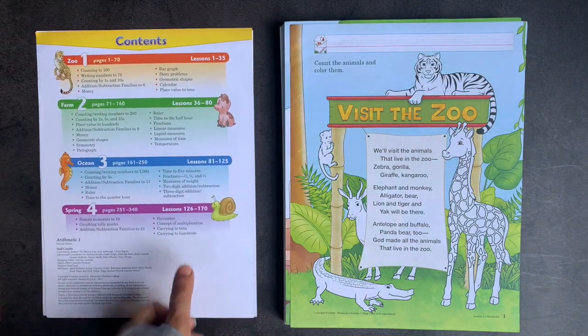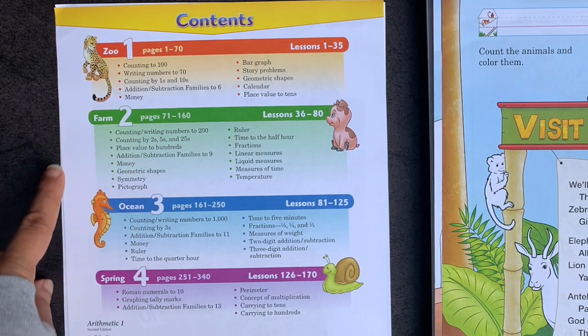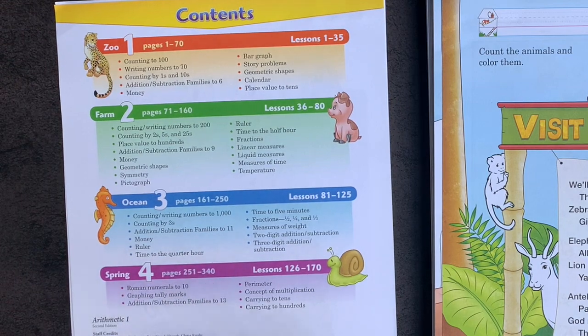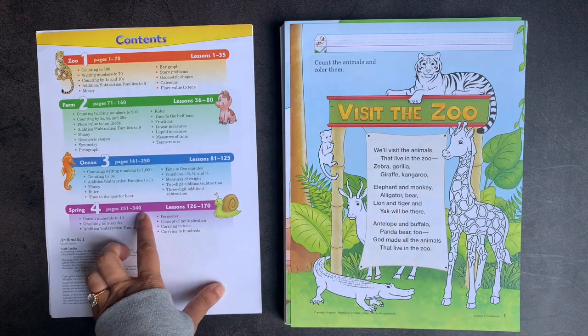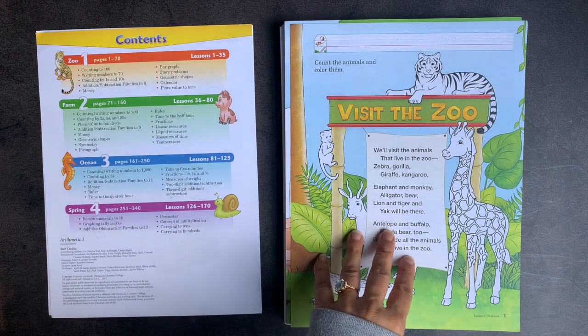As you can see, the table of contents goes through different themes per section. You have the zoo theme, the farm theme, the ocean theme, and the spring theme. The book is about 340 pages long, so quite significant. If you were going to do it throughout the year in a 180-day school year, you'd probably have to do more than two pages a day to get through it all.